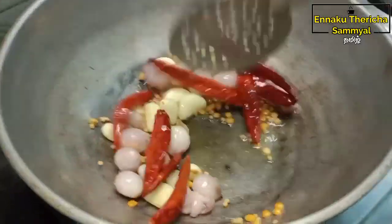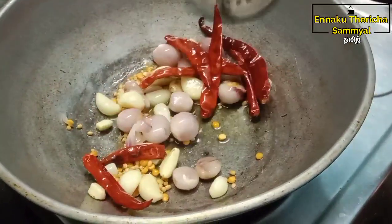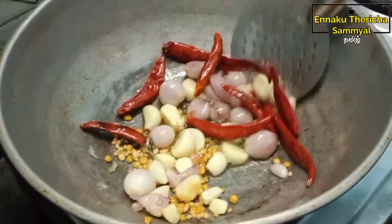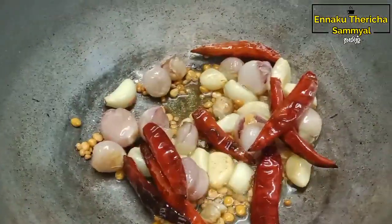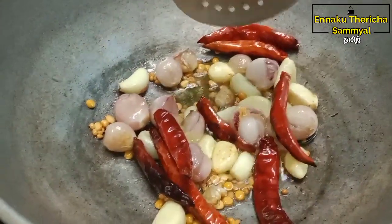This is a good dish for the hot sauce. You can cook it for a little bit. Let's cook it for a little bit.